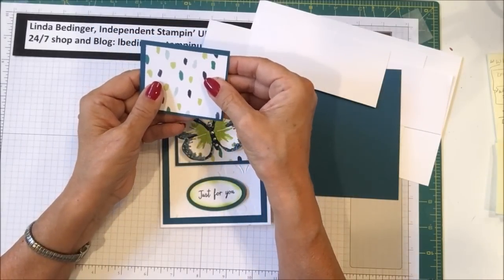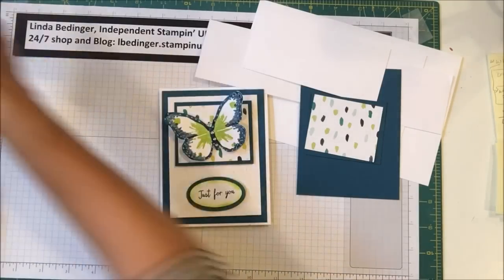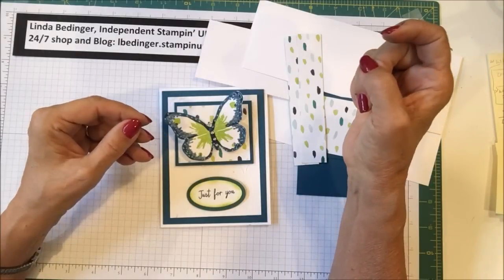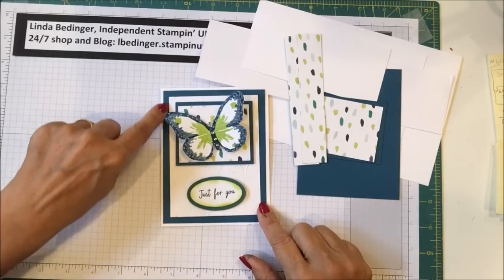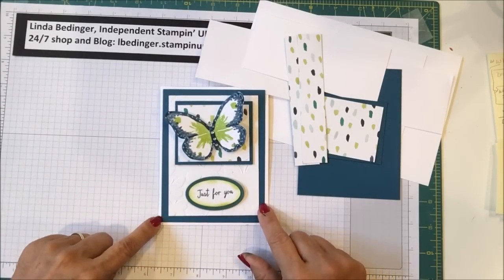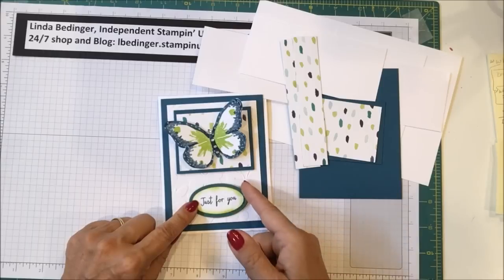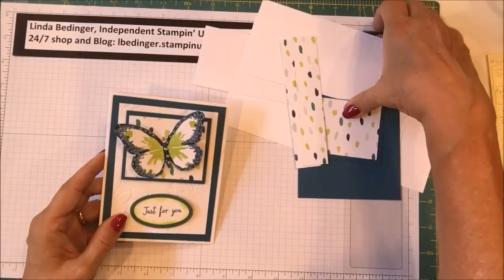For the DSP I need a piece that is two and a quarter by two and three quarters — to nest on the Dapper Denim piece. Then two pieces that are one inch by five and a quarter. This medallion is made in Tranquil Tide but I think I'm going to go back to Dapper Denim, so that's what we're going to do.